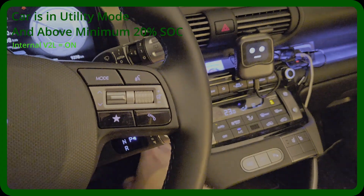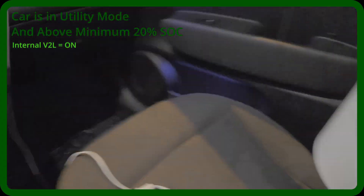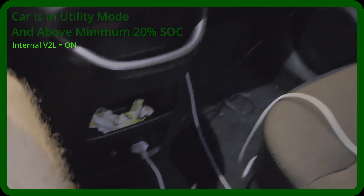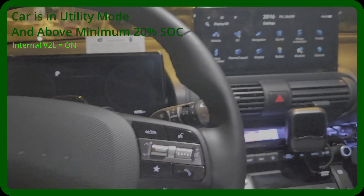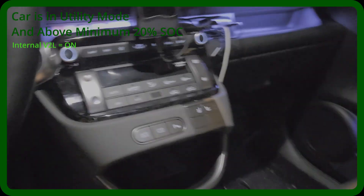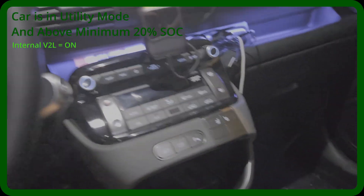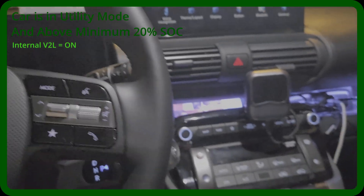If we turn off the car, we can see the Vehicle-to-Load system turns off as well. Excuse the mess in the car — it's being actively driven and used. That's how Vehicle-to-Load works. I wanted to share this to eliminate some misconceptions I've read online.